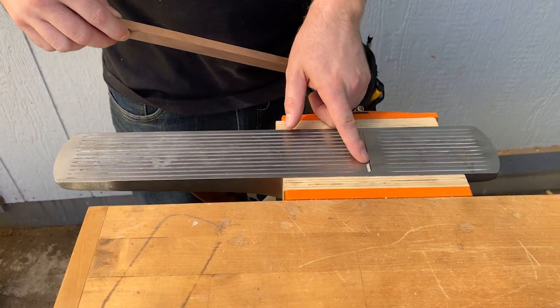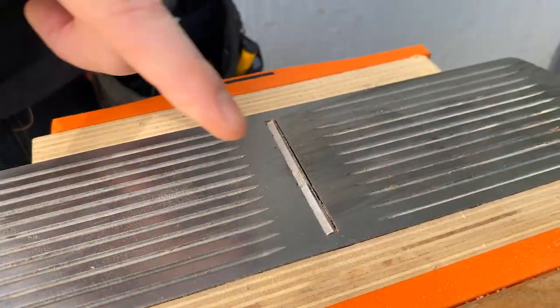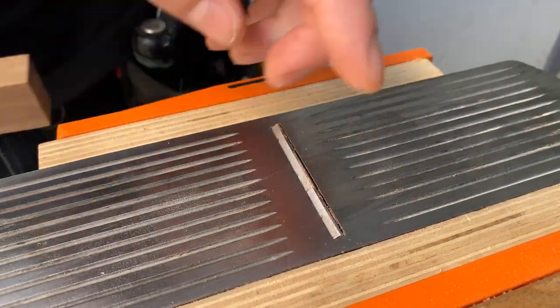You can even tell just by looking at it if any parts are clogged. Like there — I might do my next pass over here if that part starts to get clogged.